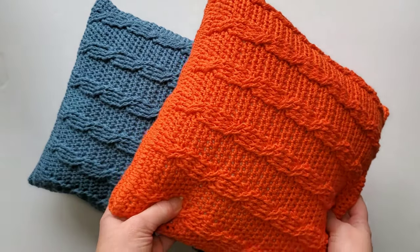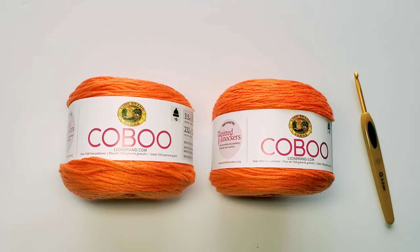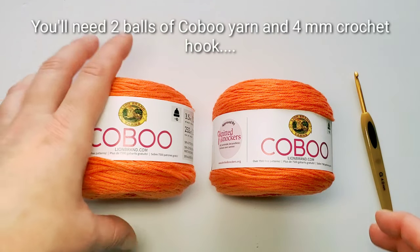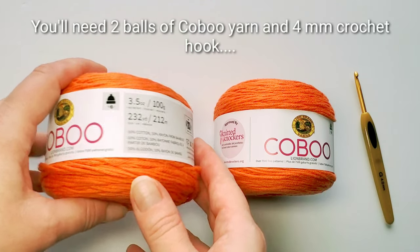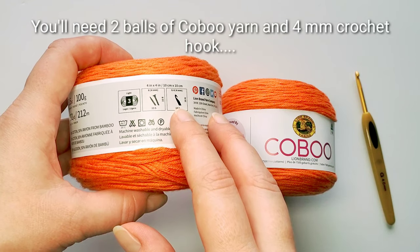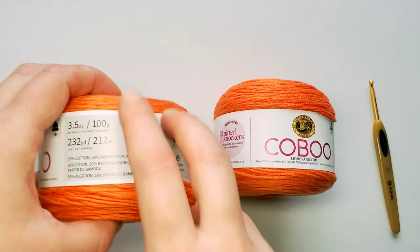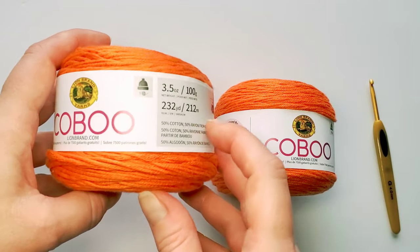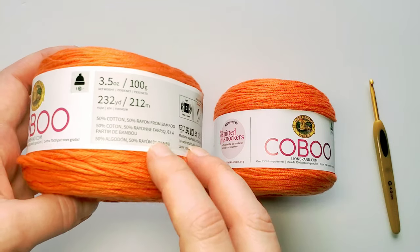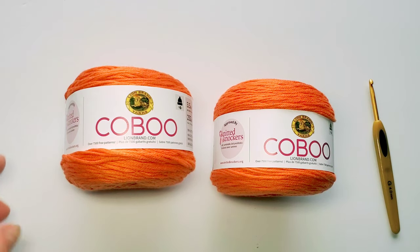Let's see about the yarn first. I'm using this wonderful new yarn from Lion Brand called Gaboo. You will need two balls of it — one ball has 3.5 ounces, 100 grams. It is lightweight size 3 and uses a 4 millimeter crochet hook, which is what I'm using for the pillow as well. The name of the yarn is so clever because it consists of 50% cotton and 50% rayon from bamboo — first part of cotton, last part bamboo. This yarn is really perfect for hats too.